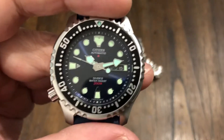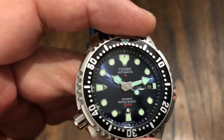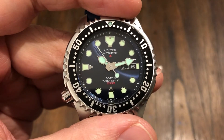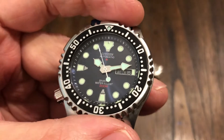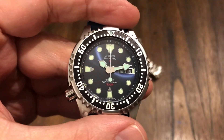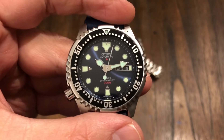So anyway guys, this is another look at the Citizen NY0040-17L ProMaster Diver in the blue dial version. Beautiful watch. Thanks Aaron for letting me check it out. You guys take care and have a great day — we'll see you next time.